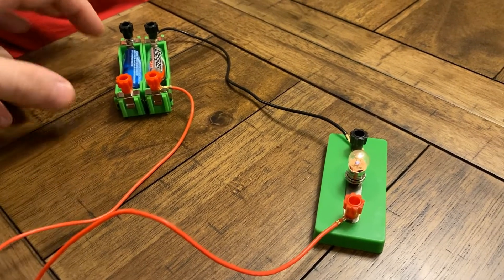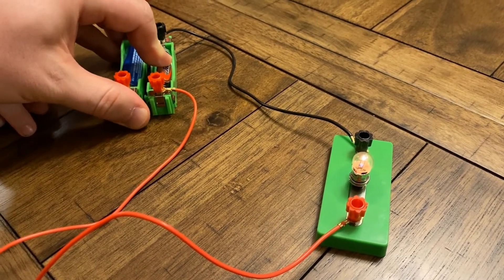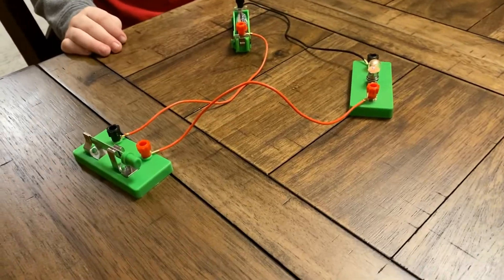Did it become stronger? No? It's the same? Yeah. Nice. So you have a switch.